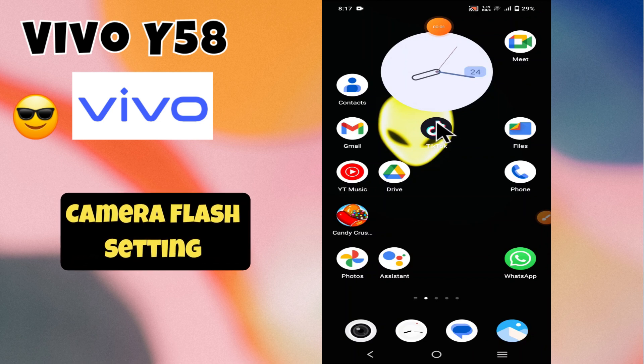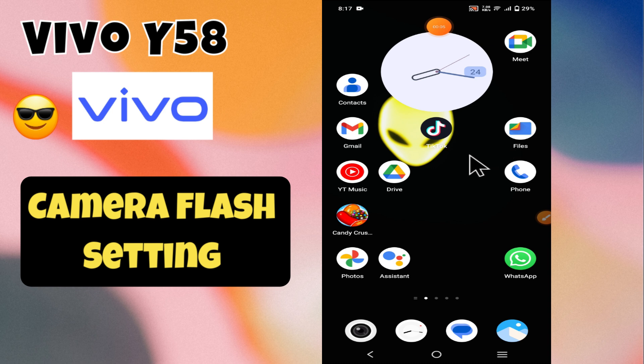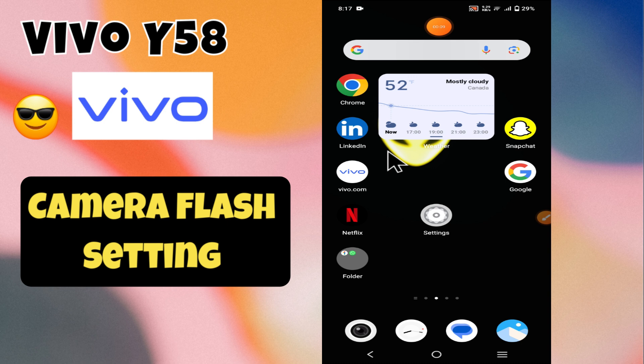Hello everyone, welcome back to my YouTube channel. In today's video, I'm going to tell you how to manage camera flash settings in your device Vivo Y58. In this video, I'm going to show you how to turn on the front camera flashlight.